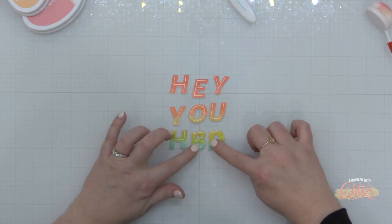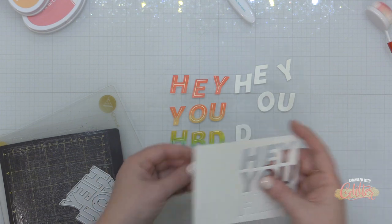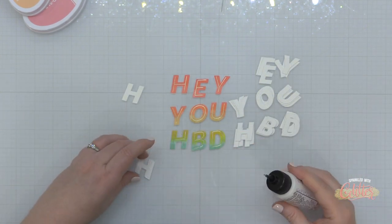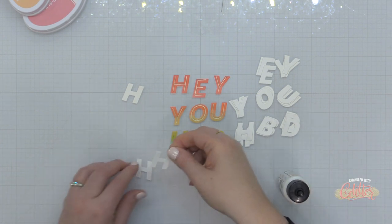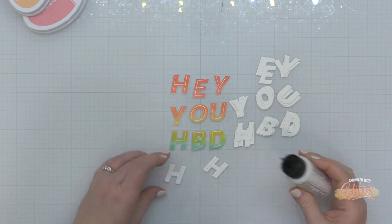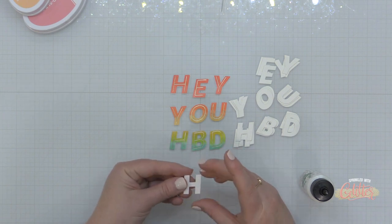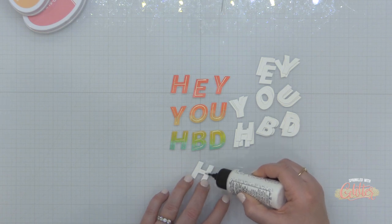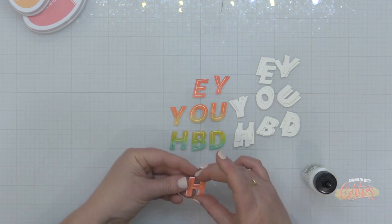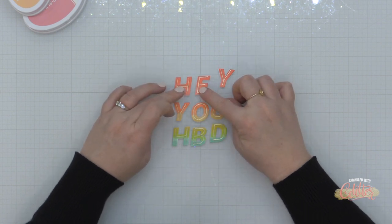Now I also decided I wanted to add some dimension to these letters, so I am die cutting this Hey You die set from some Neenah Solar White heavyweight cardstock. I'm going to die cut it about two or three times and I'm going to adhere these layers together to give it a really thick, kind of chipboard-type appearance, and I'm doing this with a little bit of liquid glue. I love the Barely Arts liquid glue, so I'm just adding a little bit of that to each layer and stacking them on top of each other. I'm going to finish this stack with that hot foiled and stamped letter on top and repeat this for all the letters in the sentiment. Now if you don't want to do this, you could absolutely use some foam adhesive instead, or you could have just left it on the card front as it was — it was beautiful that way too.